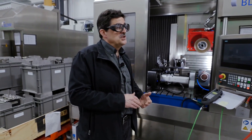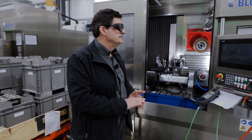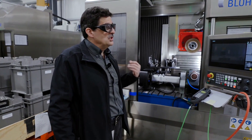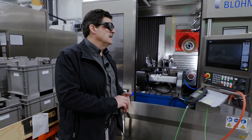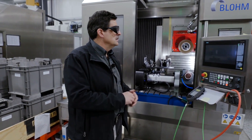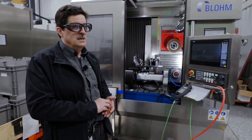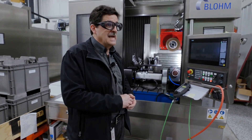Three creep feed grinders enable us to do all of the LPT blades and nozzles. The machines are fully qualified on the blades — we're expanding to stage one blades, and now moving into the nozzles. Soon we'll be able to creep feed grind all blades and nozzles in the LPT, some for repair and some for new parts made from castings.